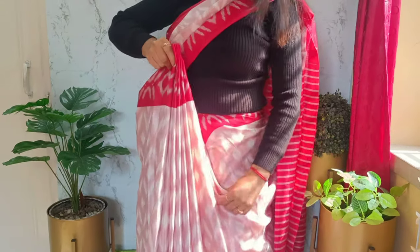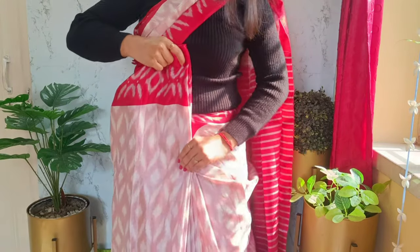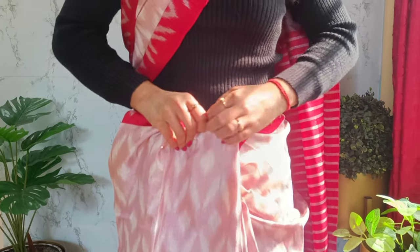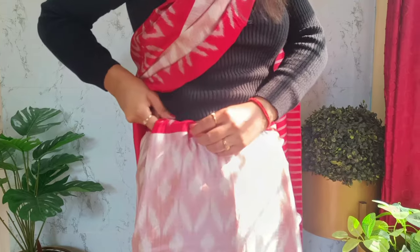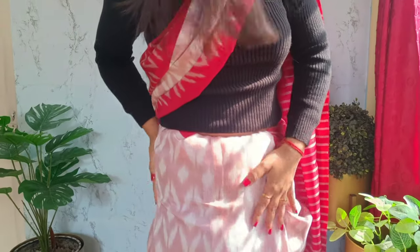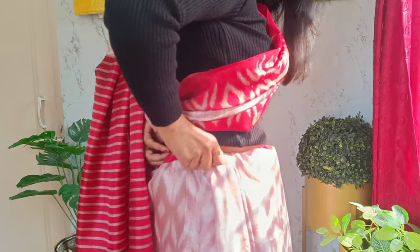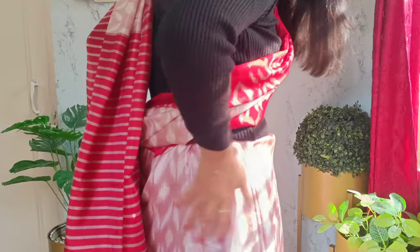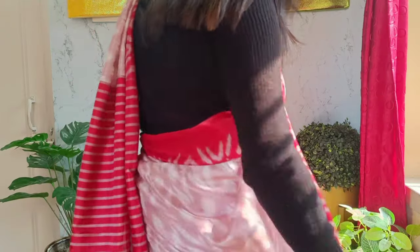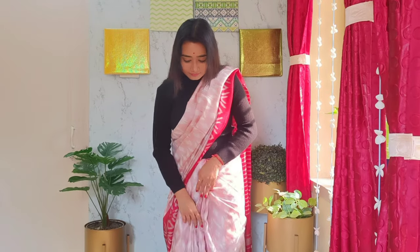Now arrange the pleats for the final adjustment of the heavier sections since we haven't used any safety pin until now. Hold the pleats all together, keep moving your fingers pressing the fabric, and tuck everything in at once. If there's a fluffy part, loosen it a little and pull the extra fabric towards the back. Then pull back the pallu section and cover up — clean and tidy pleats are ready.